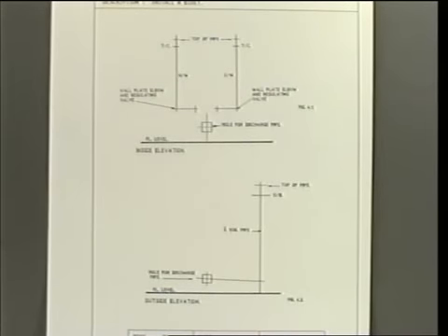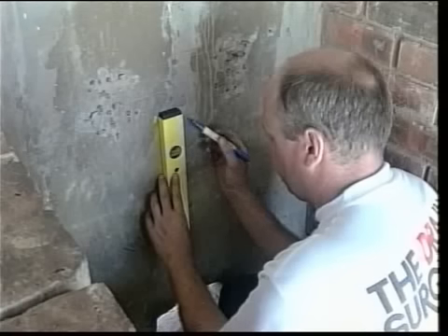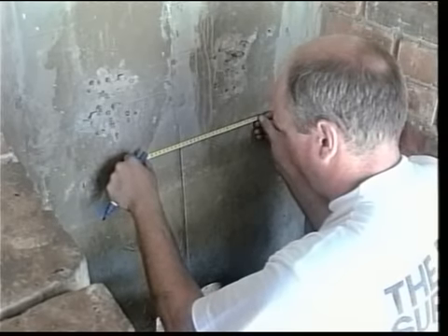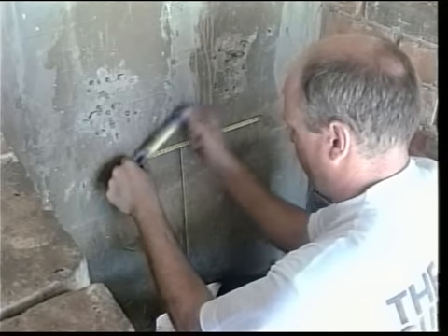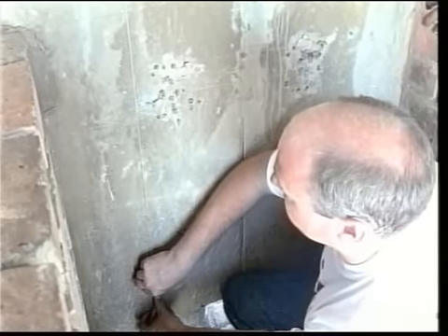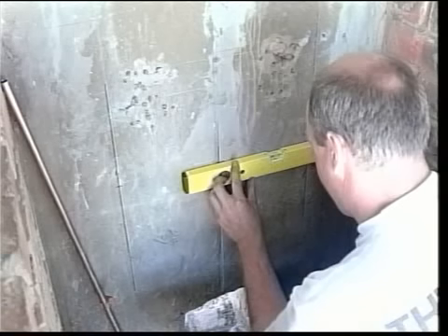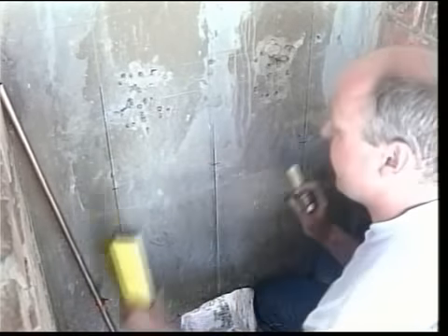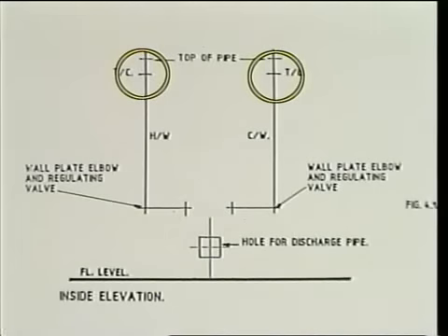Study the drawing carefully and, using the appropriate tools, mark out the position of the bidet, the centre lines of the hot and cold water supplies, the centre line of the soil pipe, the centre line of the discharge pipe and the hole to be cut through the wall for the discharge pipe. On the centre lines, mark the positions of the holder bat, tube clips and wall plate elbows.